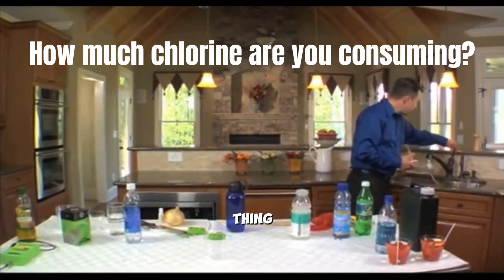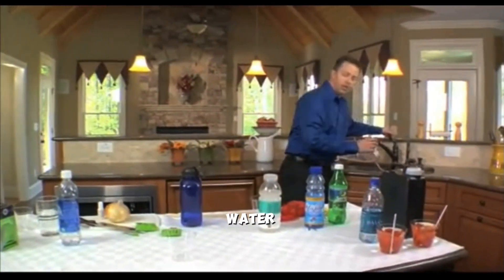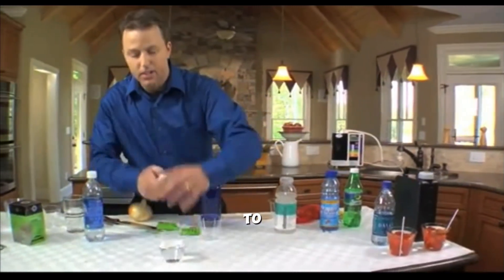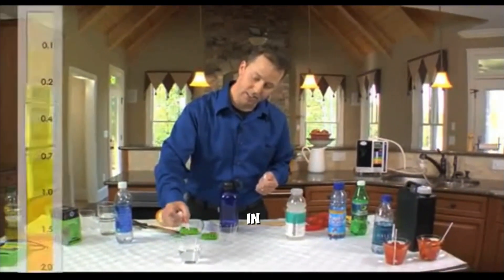That's not such a good thing. I'm going to run some more tap water just to show you what we have in our tap water. We're going to run a different test here — we're actually going to test the amount of chlorine that we have in this tap water.